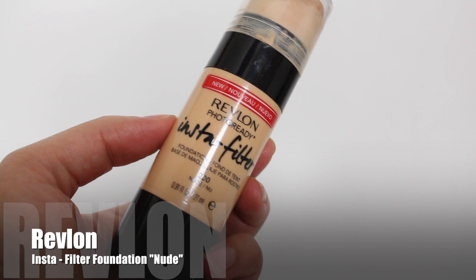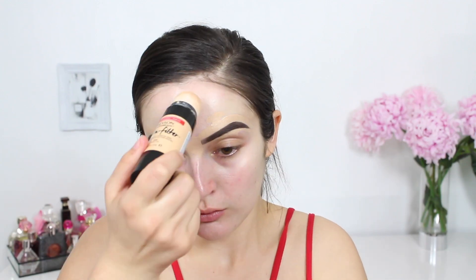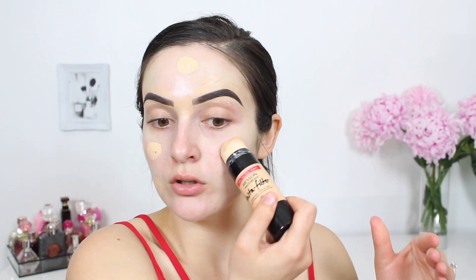For my base I decided to rock the Revlon Insta Filter foundation. It does have a built-in sponge applicator to help blend out the product. However, I can never go too far from my beauty blender so I'm just going to reach for this today instead, using dabbing motions to get the most from that coverage.